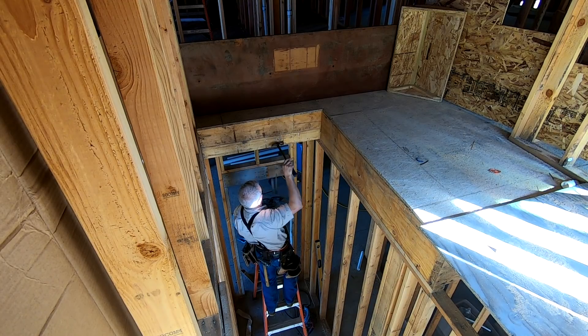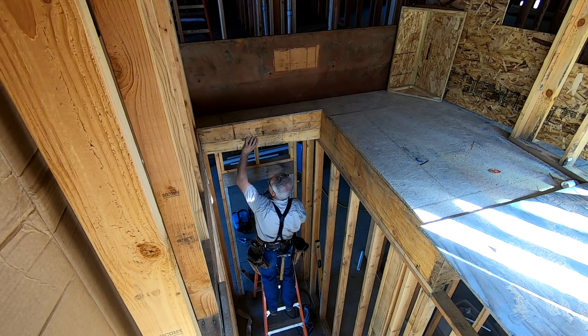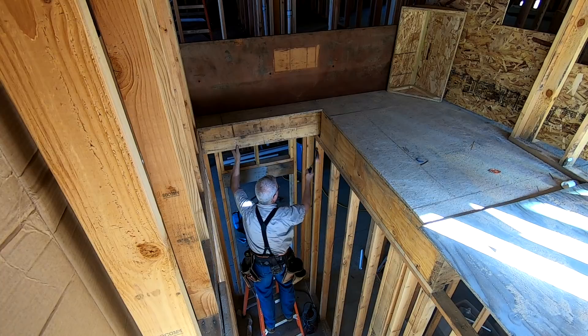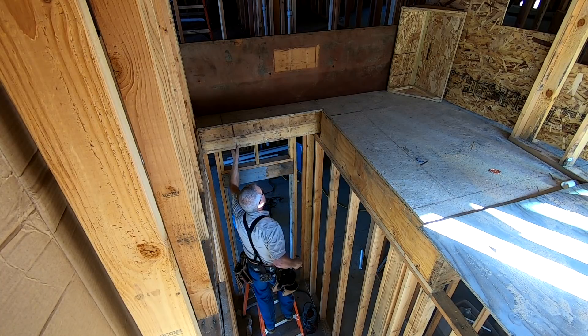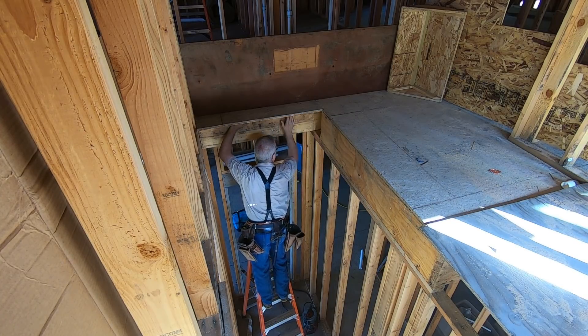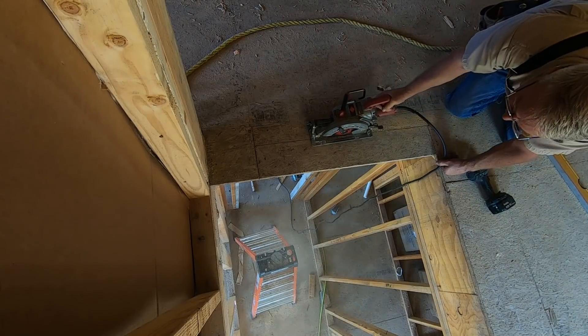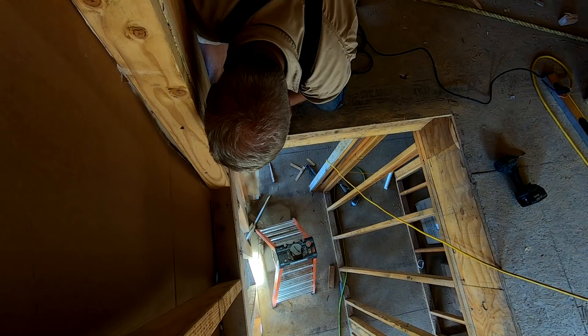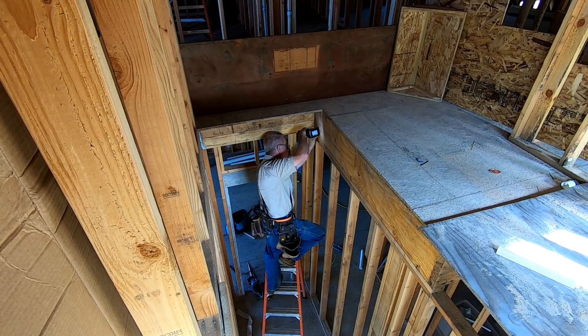The heart of this repair consists of moving the header back six inches. I have no idea how I got it wrong when I was building the floor system the first time, but it doesn't matter now. This six inches will be spread out over the entire run of the stairs and will enable me to allow for one more rise.